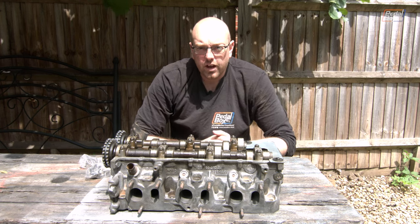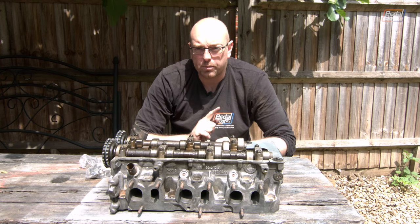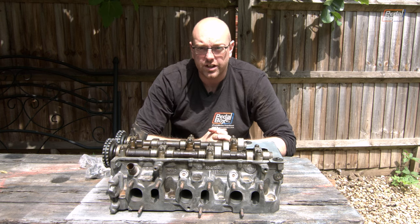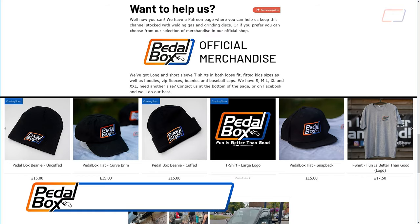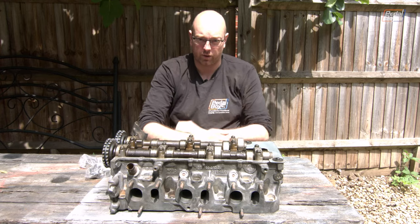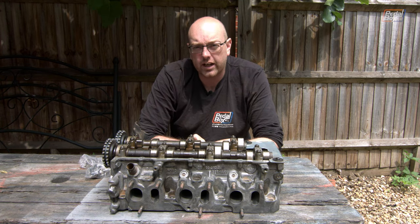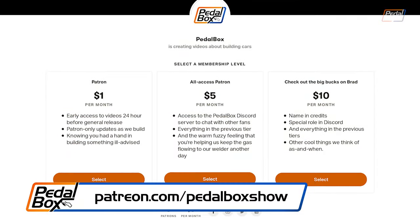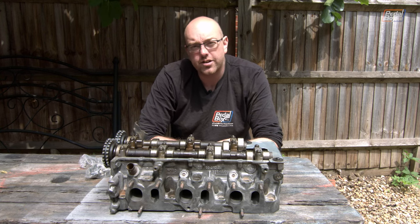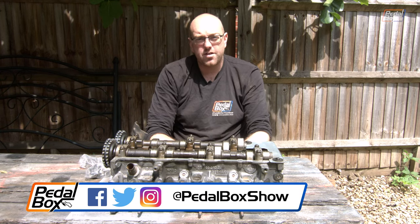If you'd like to keep up with the Golf build and all of our other projects, you should definitely subscribe to the channel and hit the bell notification so you find out when we put out new videos. If you'd like to support us you can go to shop.pedalbox.show where you can buy t-shirts, hoodies, hats, beanies and more. You can also support us more directly at patreon.com/pedalboxshow from as little as a dollar a month, and from the five dollar tier up you get access to our Discord server. We'll see you next time, thanks very much for watching.